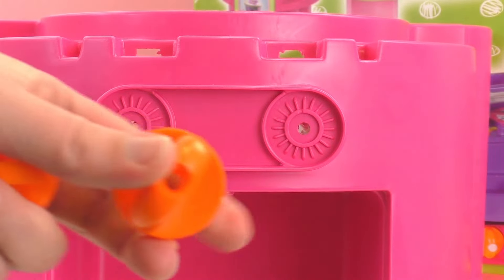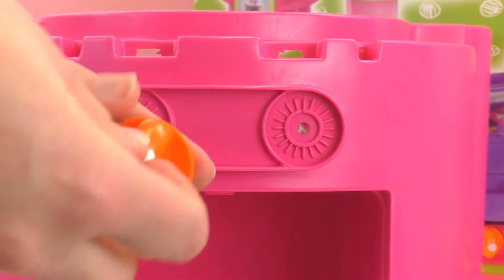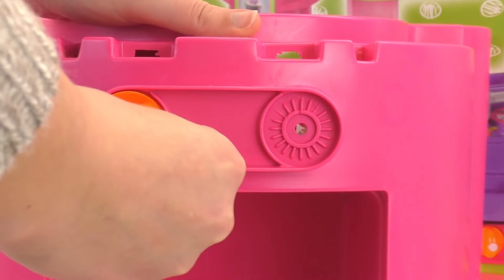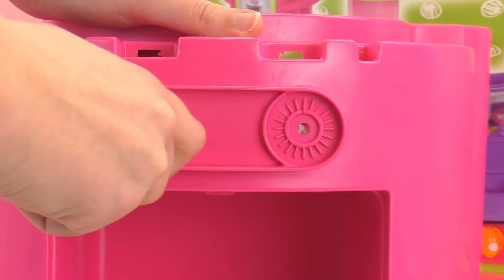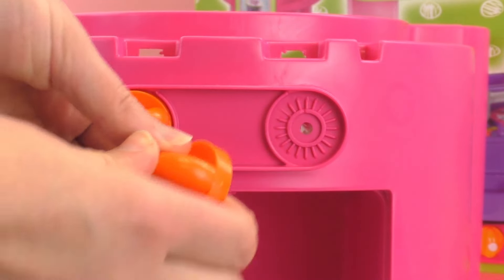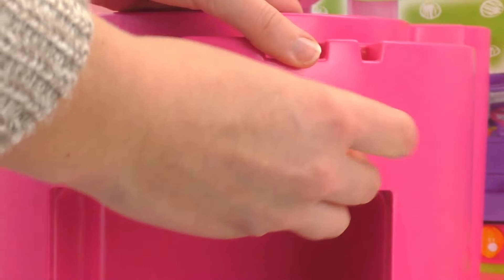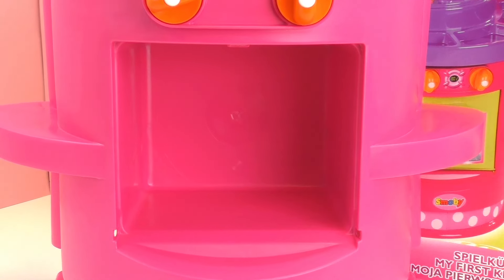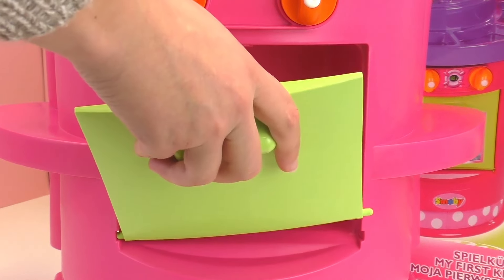So first off, we're gonna put on the two buttons for temperature, just like so. Next up is the door for the oven. This is pretty easy to put on.